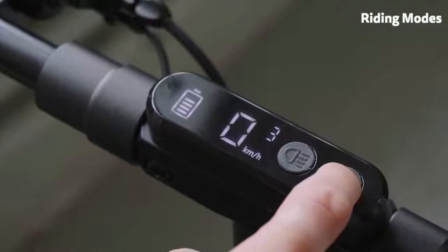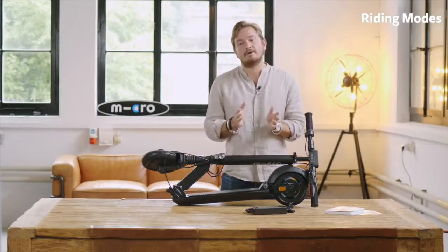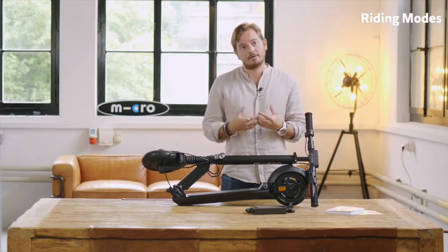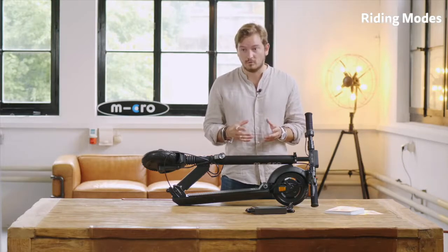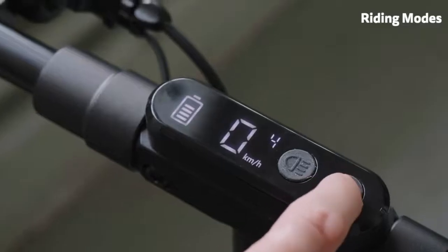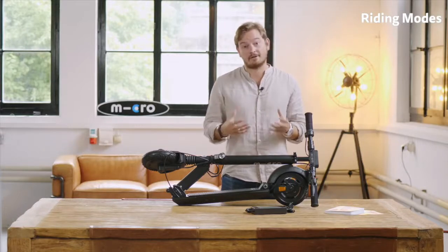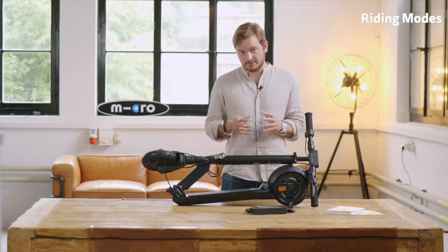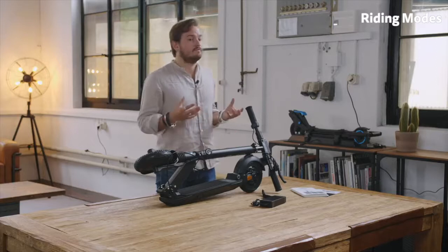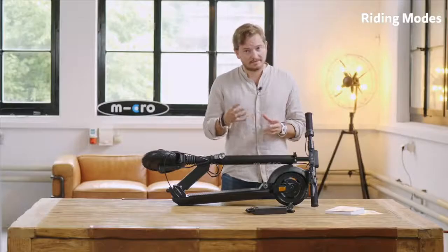Next up we have the standard mode, which is mode three — the mode I would recommend you use most of the time because it has a pretty good combination of range and power. It's also limited at 20 kilometers an hour and has a maximum power of 400 watts. And mode four is our sport mode, really for when you want to experience the full power of the scooter — maximum power of 500 watts and depending on the country a max speed of up to 30 kilometers an hour. These modes can also be changed in the app, which I will explain a little bit later in the video.